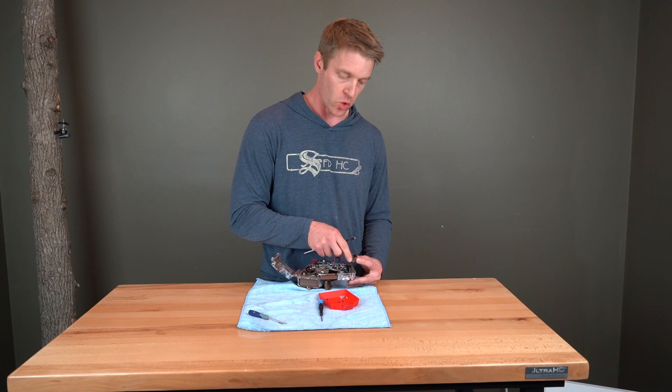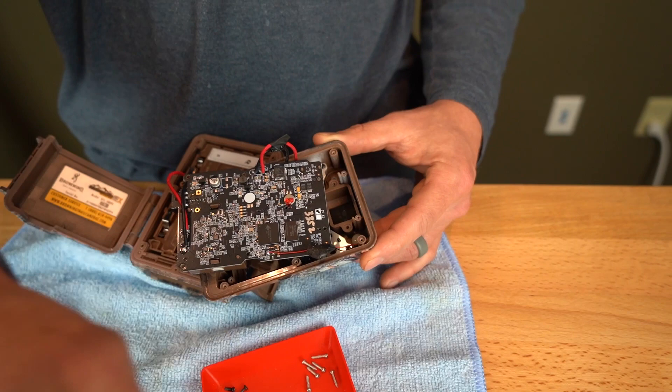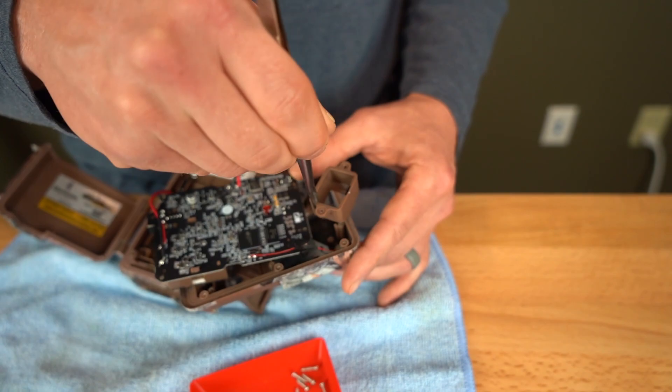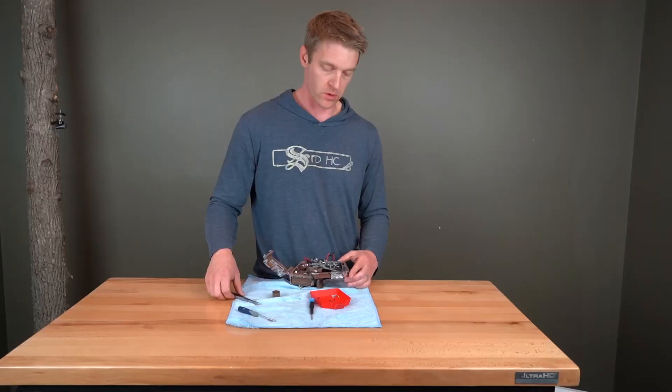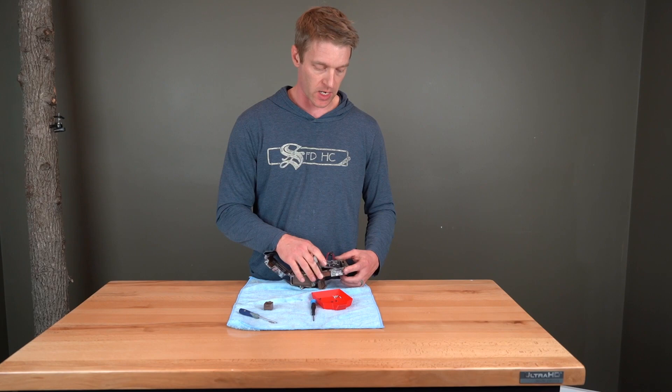Before we remove this, we actually made a small mark on it so we knew which way it was facing. I would recommend you do the same with a little Sharpie or something — just give it a little dab so that you can put it back in exactly the same orientation. Use these tweezers to get this removed. And so once that's out, I'll set it to the side and I'm ready to remove the actual PIR lens.